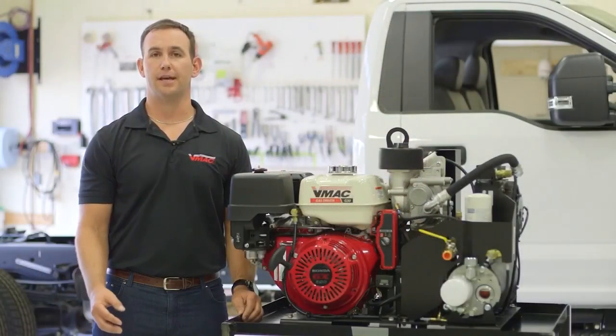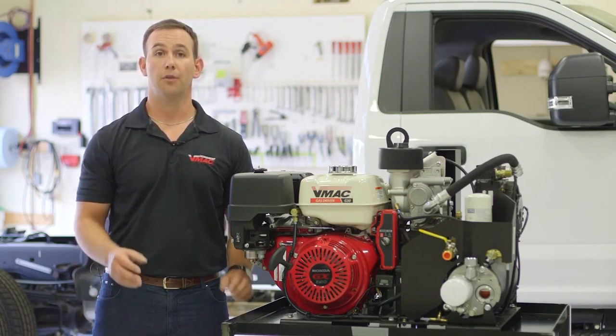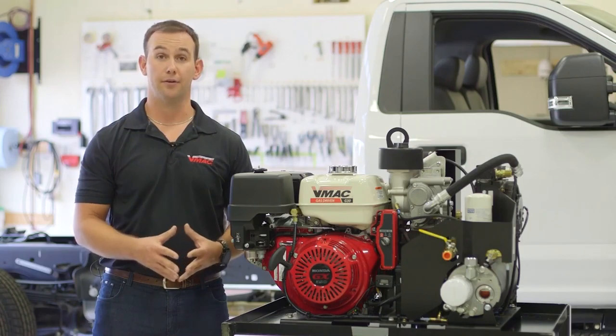For high air flow, high duty cycle applications, VMAC offers an optional 12 gallon low profile air receiver tank with a custom frame that mounts directly under the G30.